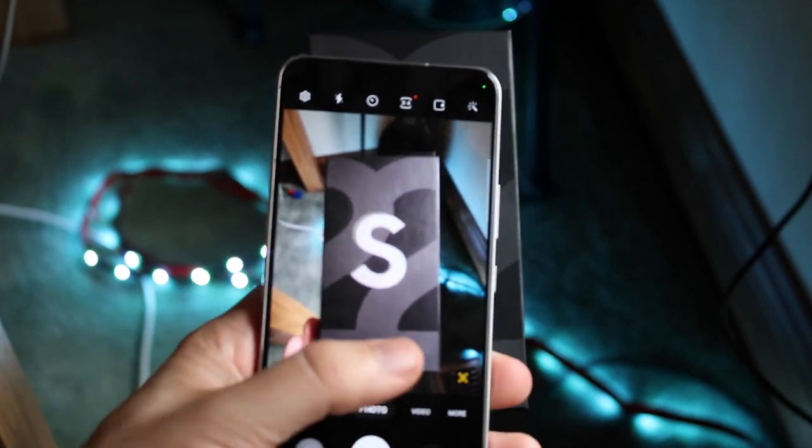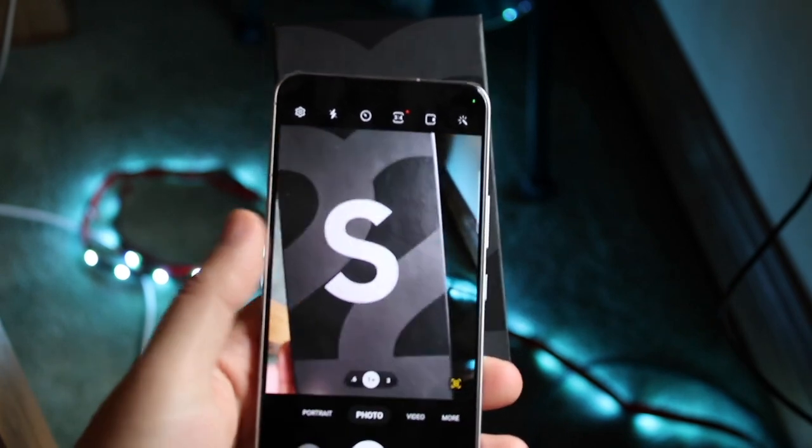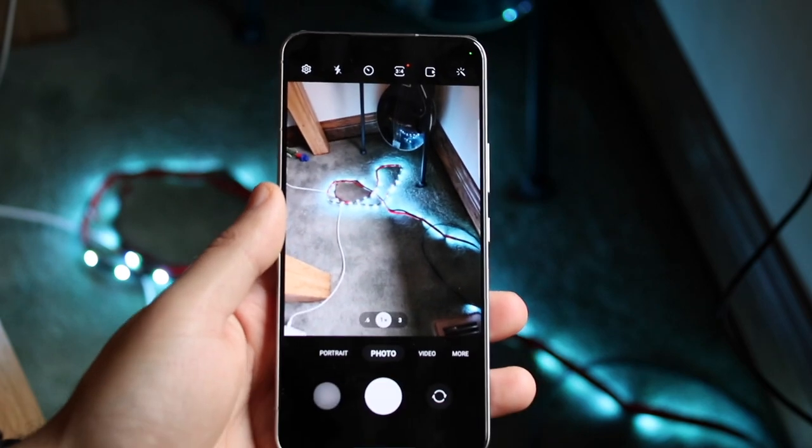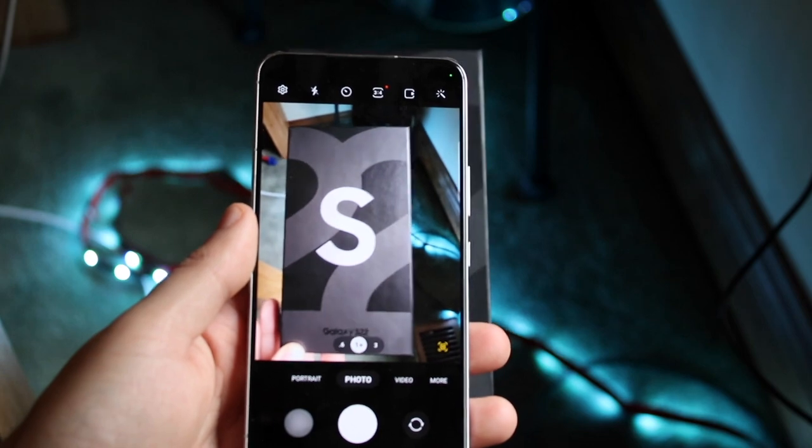When you do that, you can see right here there's a little scan option that comes up in the bottom right corner. If you take the document away, that scan document option will go away, but if you bring it back up you can see it'll come right into that panel.